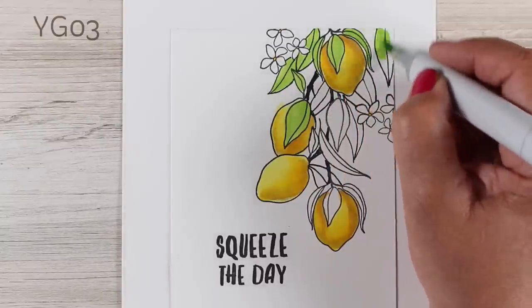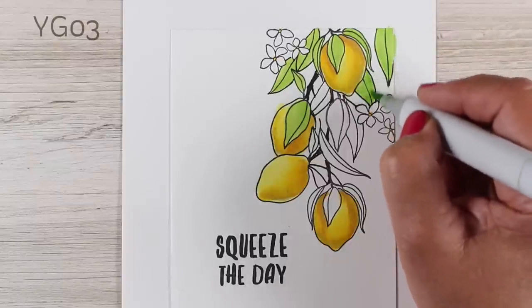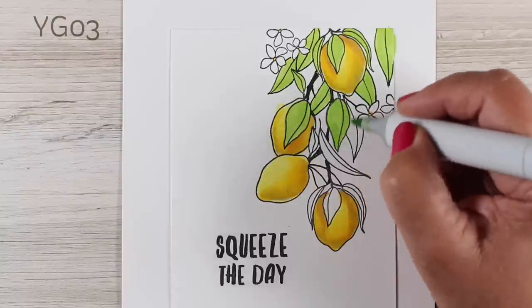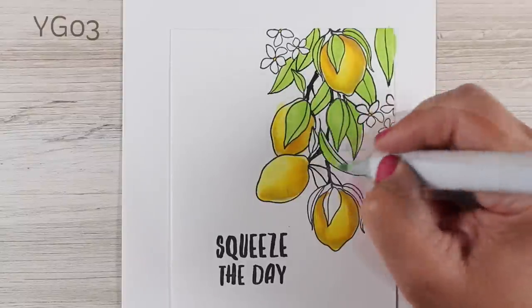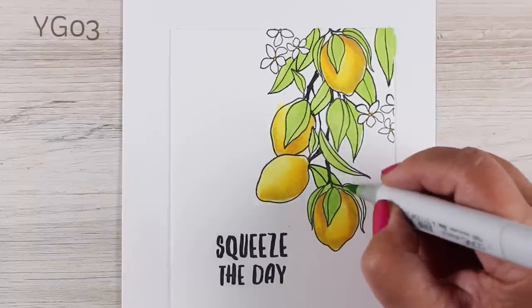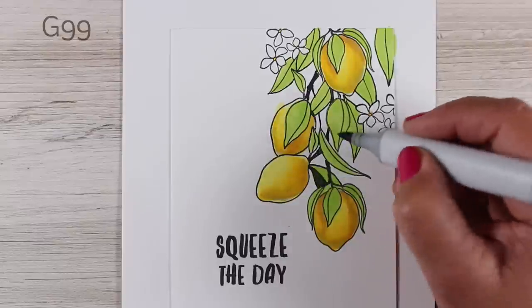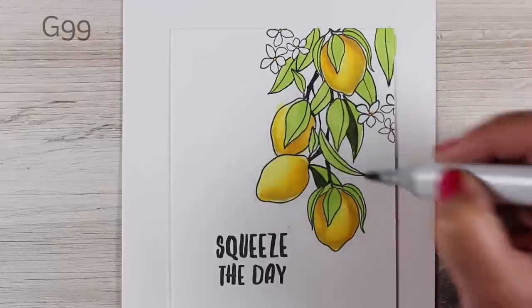Now here's all of the leaves, and this is the point where if you hadn't drawn the leaves in, you could draw them just with your marker — that way you can sort of adjust them and see where they belong, whether they're connected and pointing in the right direction. You don't have to make your decisions with your black pen; you get to make them with your green marker, which can often be a lot easier.